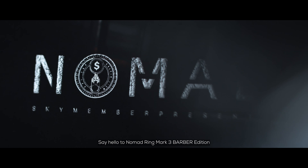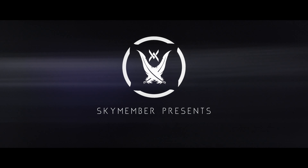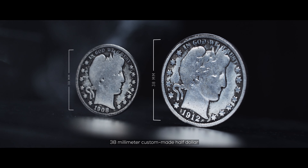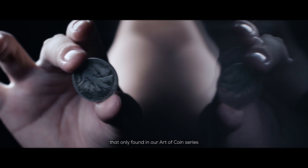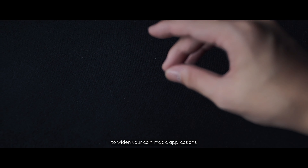Say hello to Nomad Ring Mark III, Bubble Edition. Our Bubble Coin is the world's first 38mm custom-made half-collar designed in our signature Monarch pattern, found only in our R-Coin series. The coins are not only beautifully made, but also magnetic, to widen your coin magic applications.